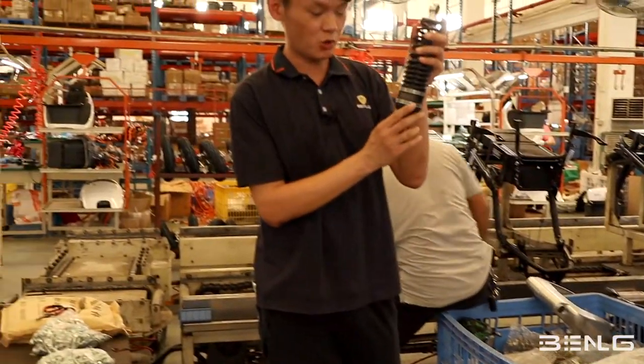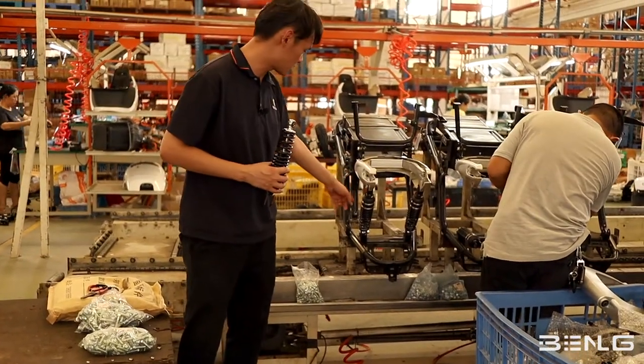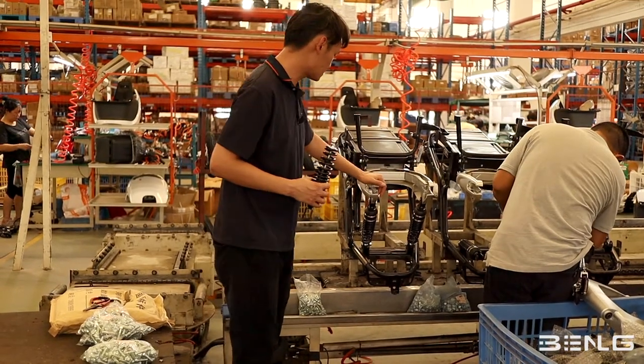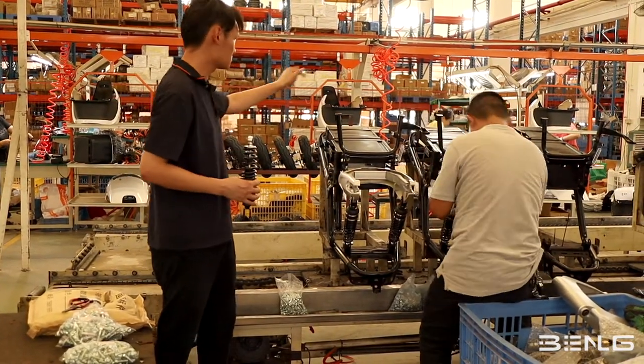These are the special bending suspension systems. For example, this particular model has two rear suspensions. He is going to assemble the suspension system here, and then the main frame and the suspension system are going to travel along this railroad.